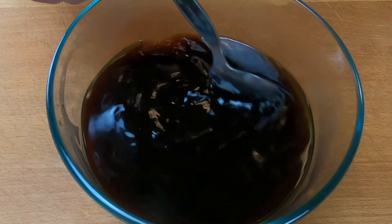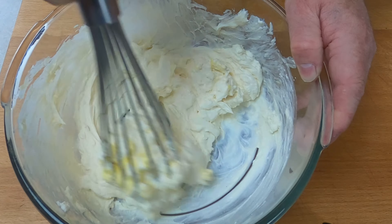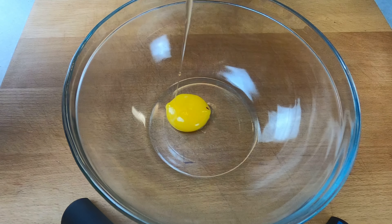Here he adds a little rum to the coffee. Next, he adds room temperature mascarpone cheese and rum to a bowl and gives it a little mix.